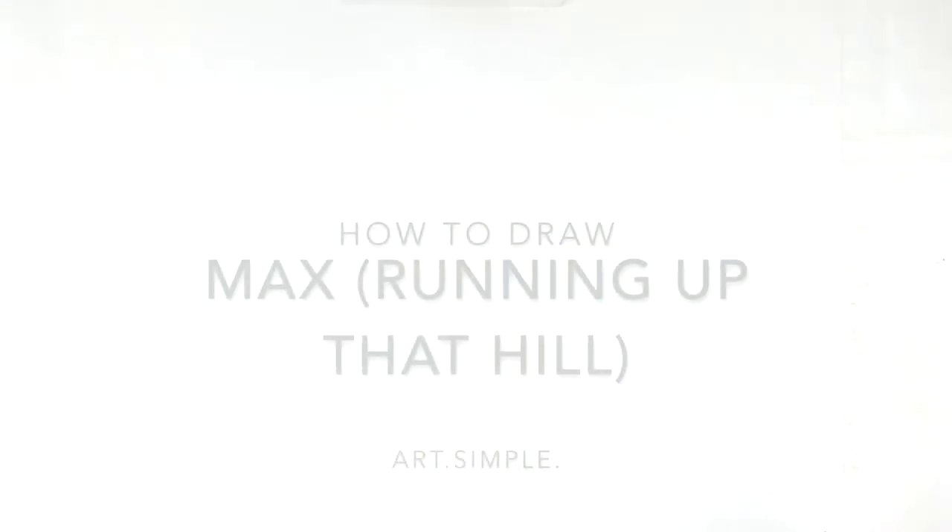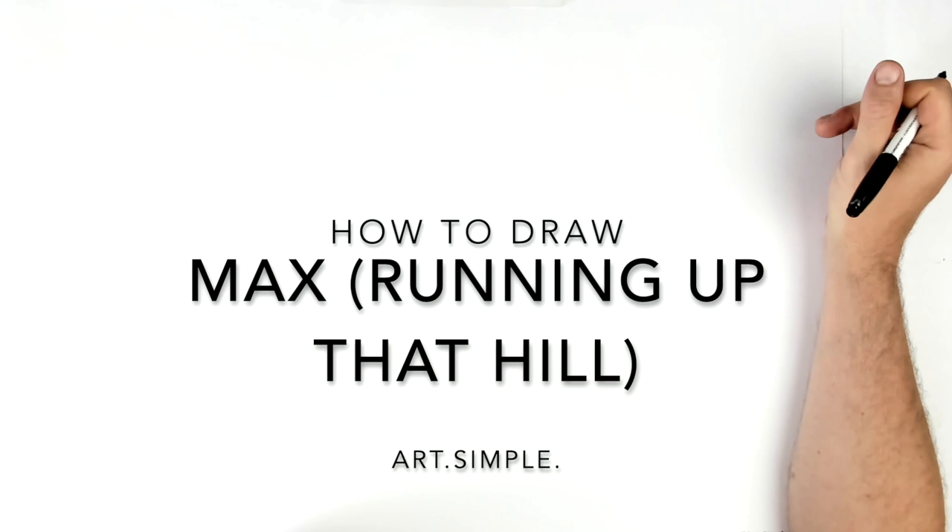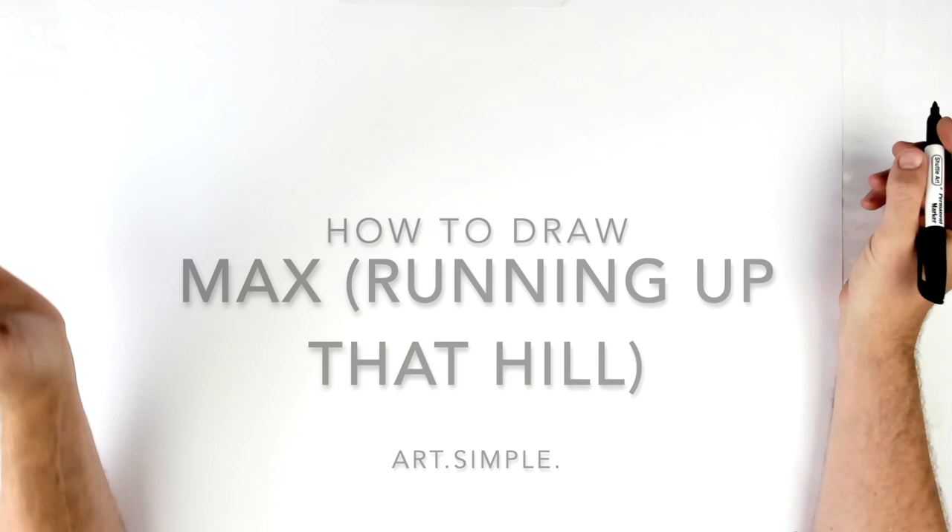Welcome back to another drawing tutorial - Stranger Things today, Max running up that hill. It's the scene where she's floating, sort of looking up - that iconic scene. I'm going to use a landscape page, pencil, and eraser. Hit pause if I go too fast, so let's give this a go.